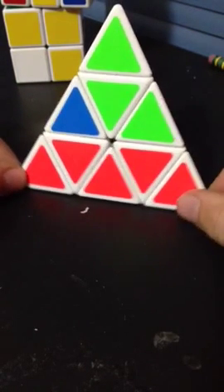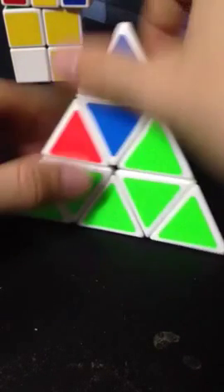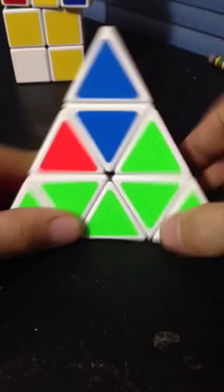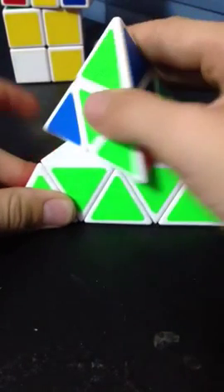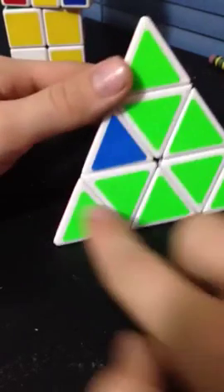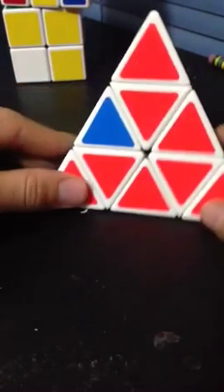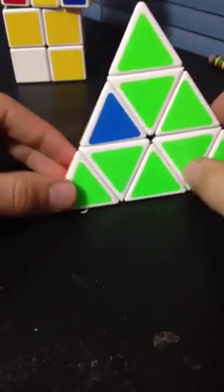Now the first step to solving the rest of it is to align this tip with its appropriate centers, and then you want to turn it so that these two pieces are matched with this color down here. See these two greens — they should be with the first layer, and they're all aligned now.